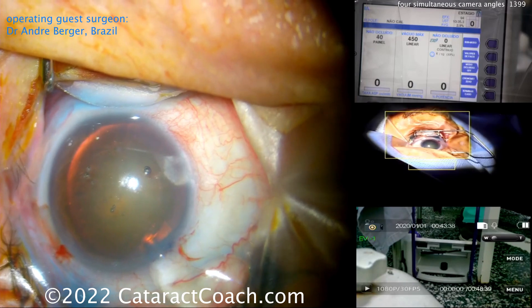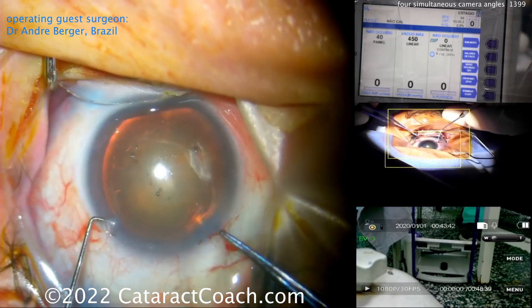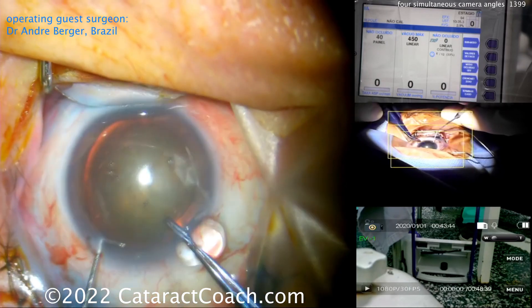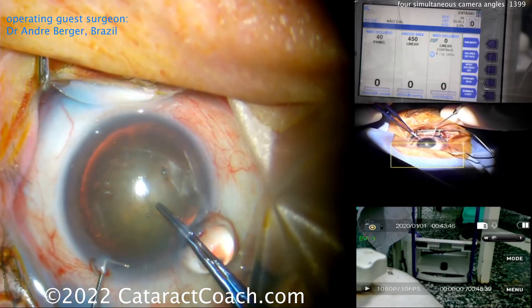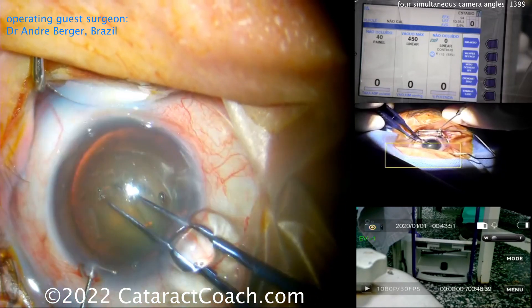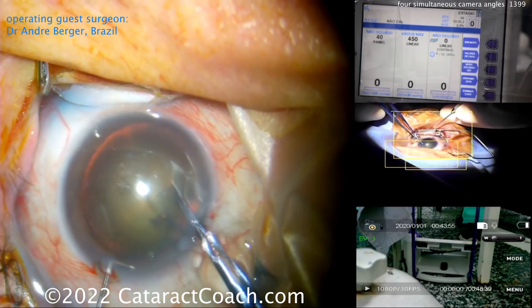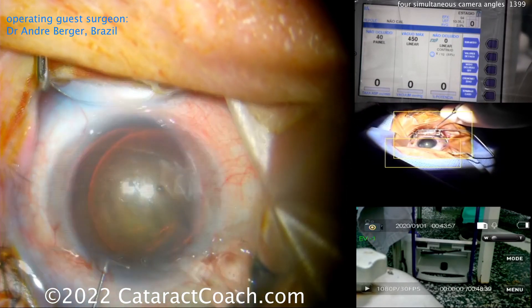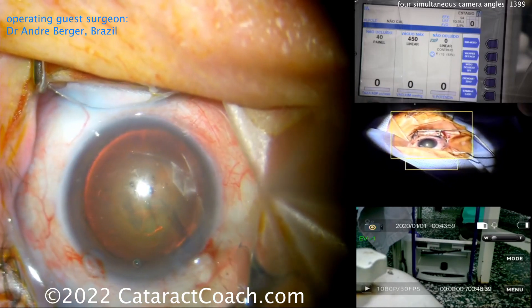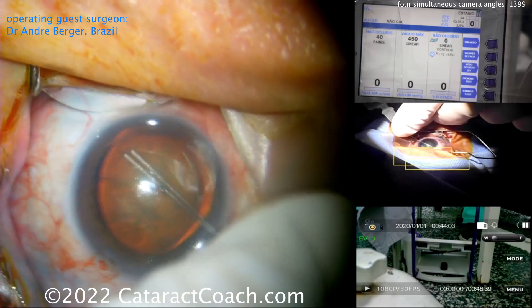By learning from these four angles you can see his approach to the instruments. Look at the middle frame on the right — you can see how the instruments are positioned in the eye. Notice how he's holding both instruments, right and left hand, like a pencil: fixating the eye with a chopper to give it stability while the right hand uses the capsulorrhexis forceps to create that five-millimeter rhexis. In the bottom right corner you can see he doesn't have his foot on the foot pedal yet.